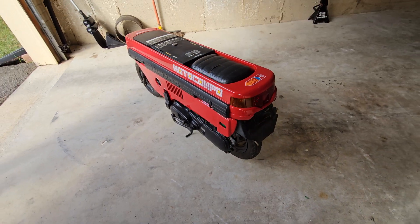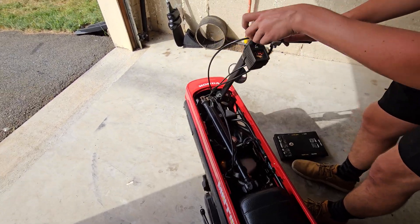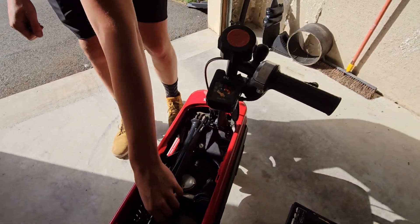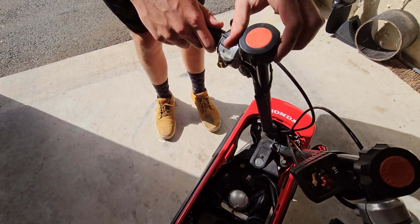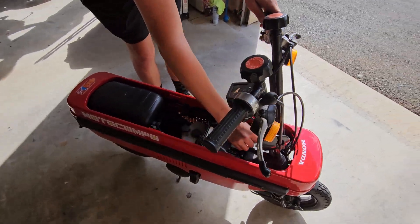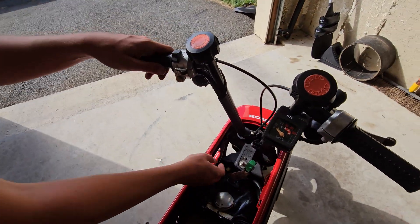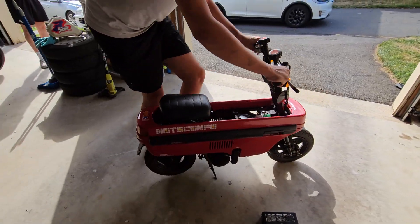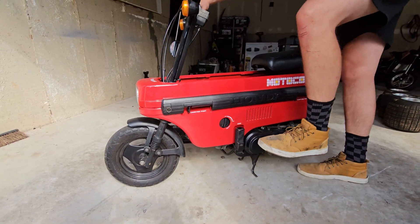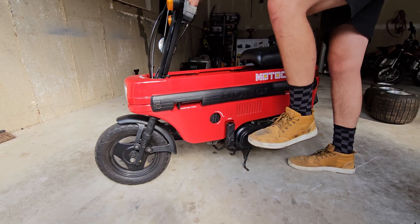This thing is insane — look at the speedometer, it's like from the super 80s. It shows 50 here — miles? No, kilometers. Yeah, kilometers — that's almost 35 miles an hour. Oh yeah, almost got it!